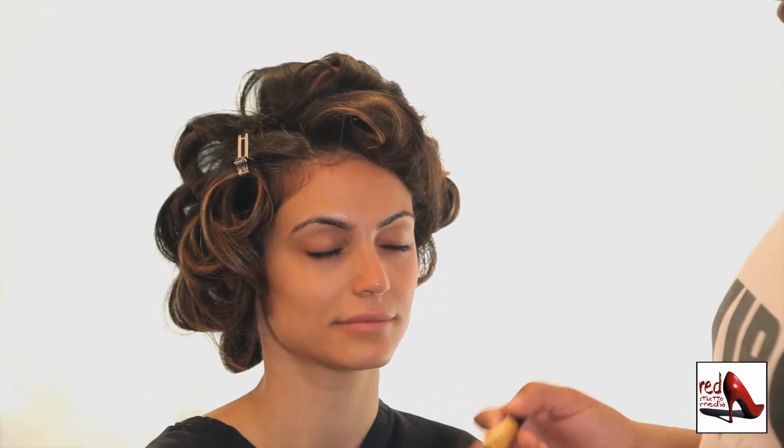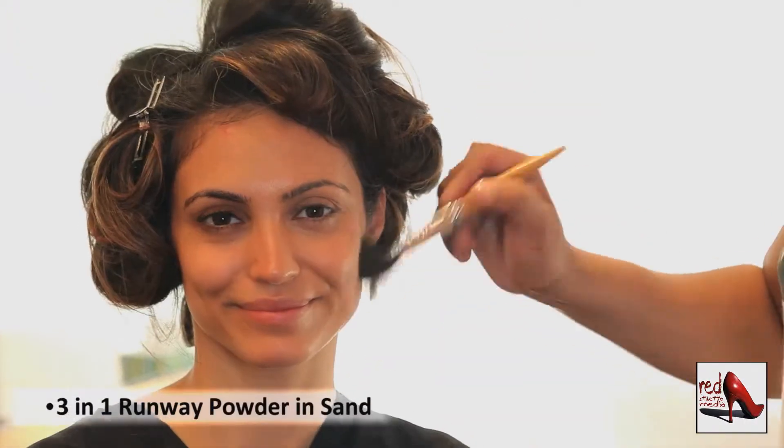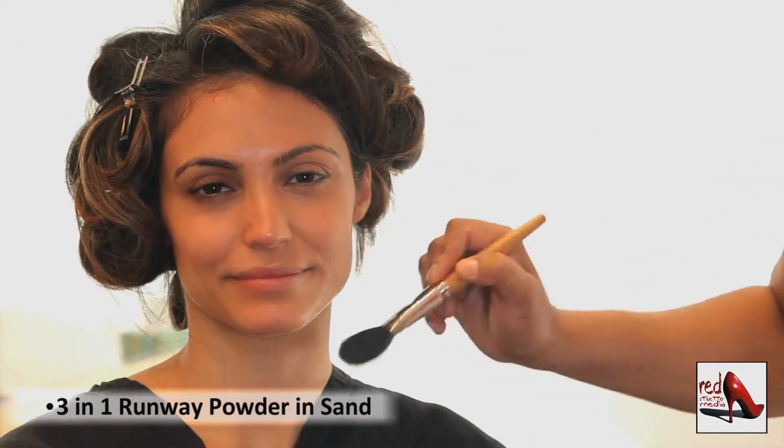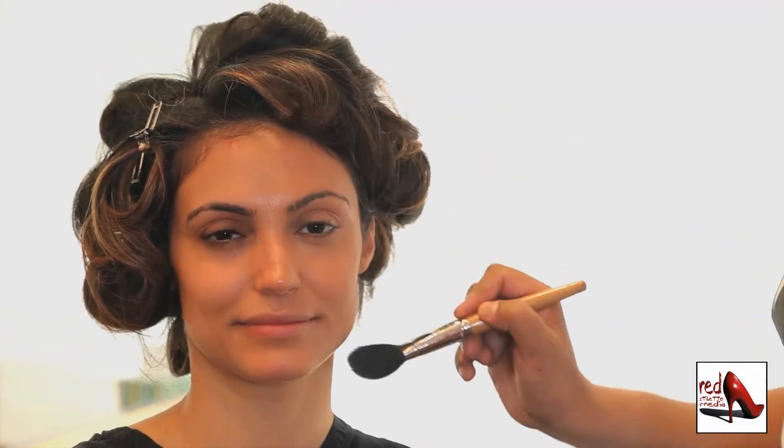The three-in-one foundation process has A for anti-aging, B for beauty, and C for correction, to create that flawless finish to the skin. The last step in the foundation process is the three-in-one runway powder. What's great about this product is it helps to set the foundation to last all day while maintaining a natural glow.